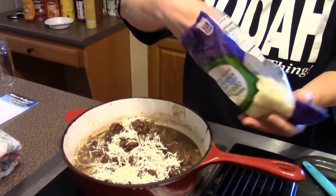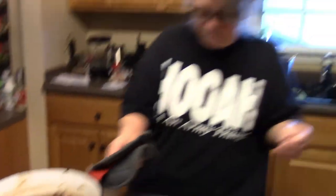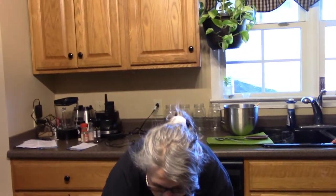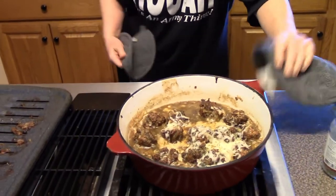That looks about right to me — leave me a comment and let me know what you think. I'm supposed to put a little bit more parsley on top to make it look nice and pretty. Now we wait until the cheese melts. All right, let's see what this looks like — we've got the cheese nice and melted on those meatballs.